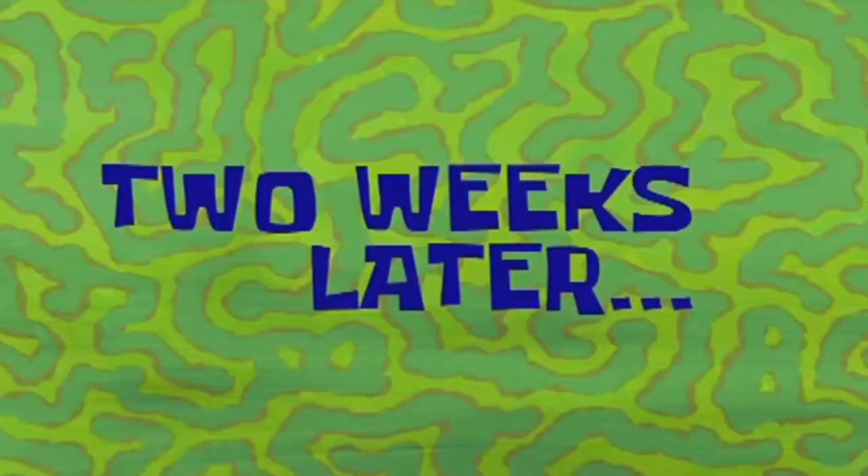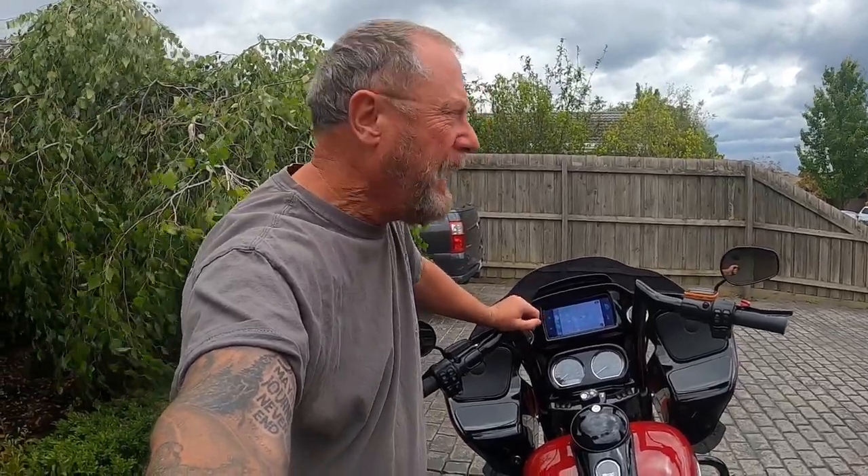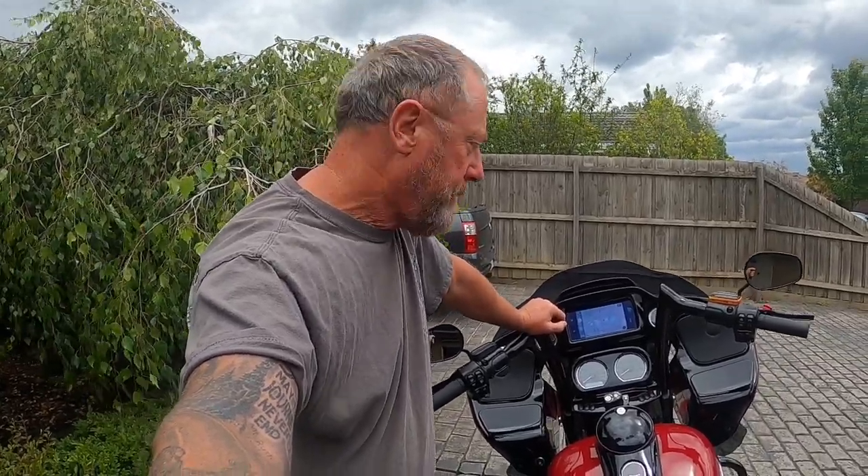Two weeks later — through the magic of modern movie making, the bike's back together as you can see. We've travelled about 2,000 miles with the CarPlay plug attached. The fact that it gives me Google Maps as opposed to the standard Harley-Davidson navigation system is a game changer in itself.